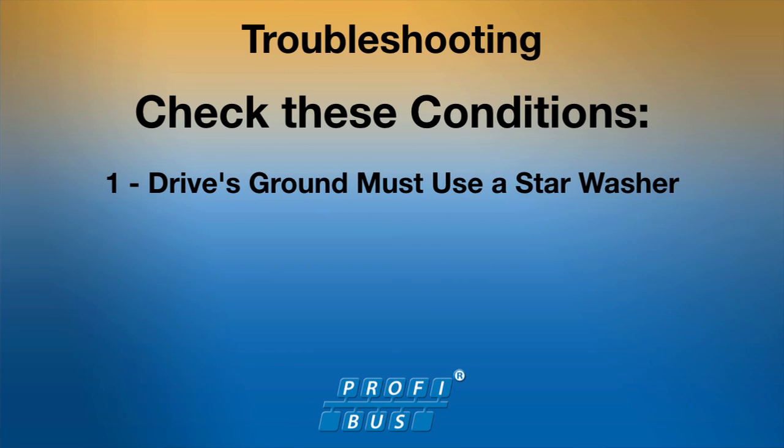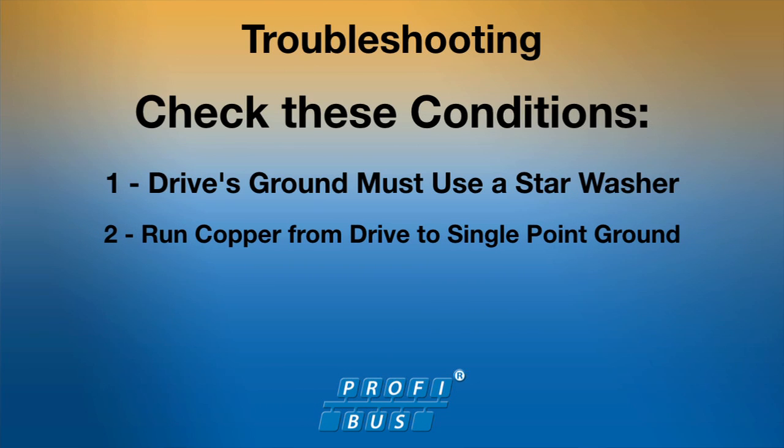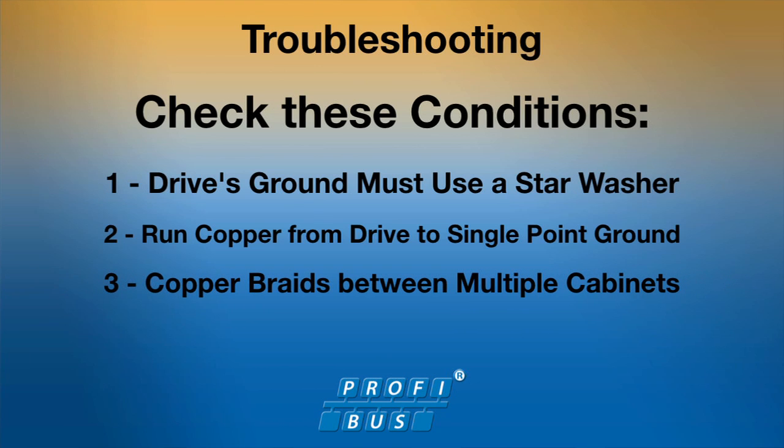Make sure the drive is grounded at the cabinet with a star washer. Run copper from the drive directly to the single point ground of the network. If there are multiple cabinets or machine sections, it may be necessary to use a copper braid between the cabinets themselves.